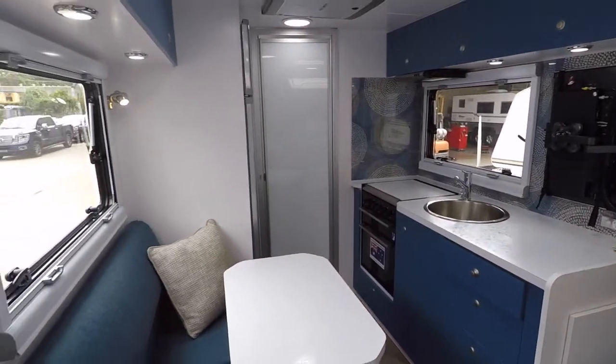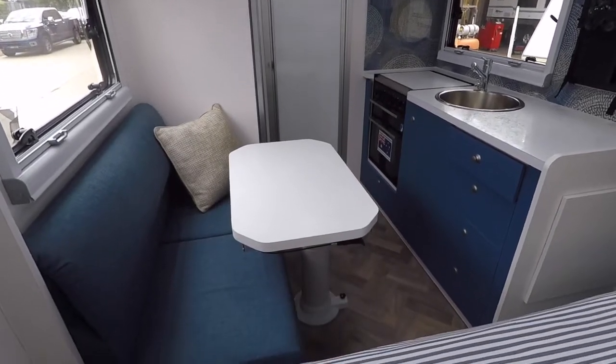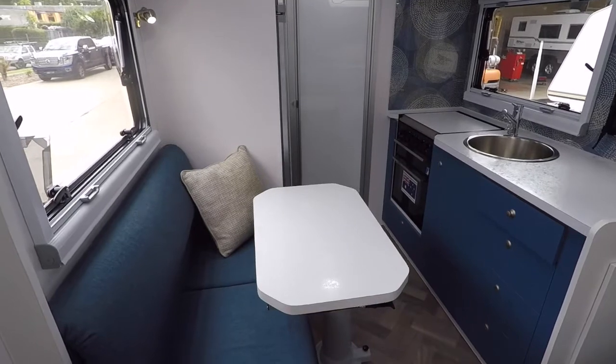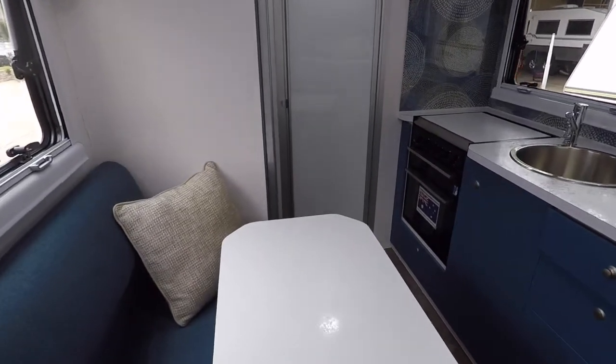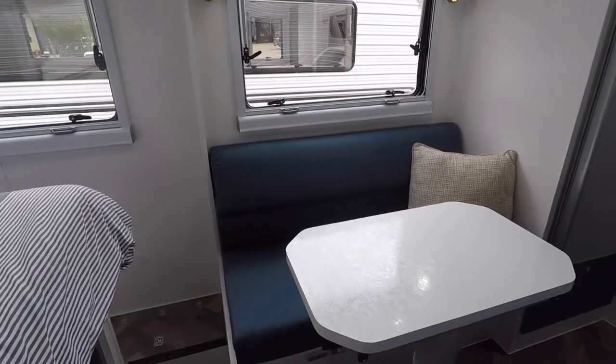Looking back in the van you can see we've got our kitchen area, seating area, and an island style table. That's fully adjustable so we can move it away from the seating into the hallway, we can rotate it, we can move it up and down — and you've got just enough seating there for two.